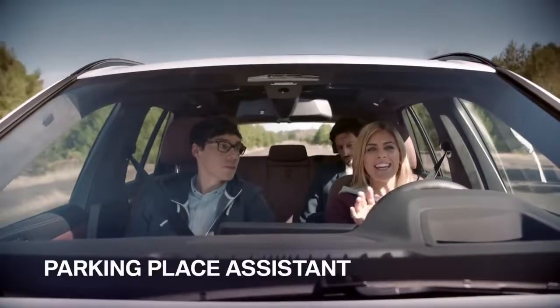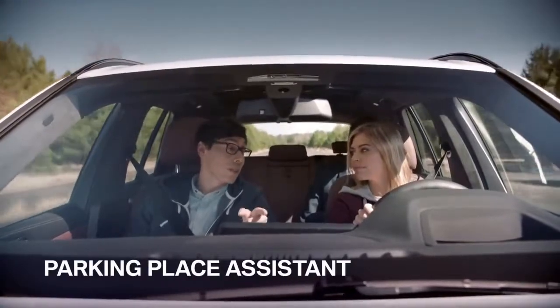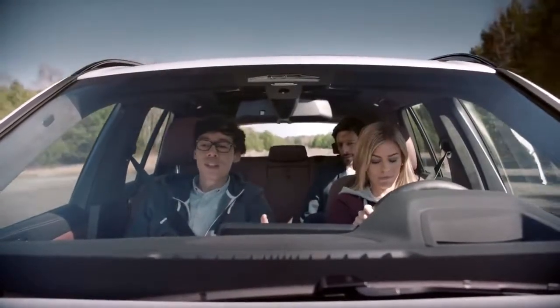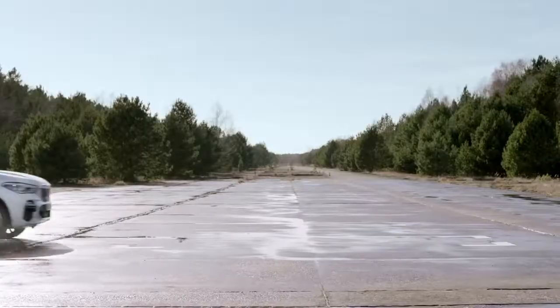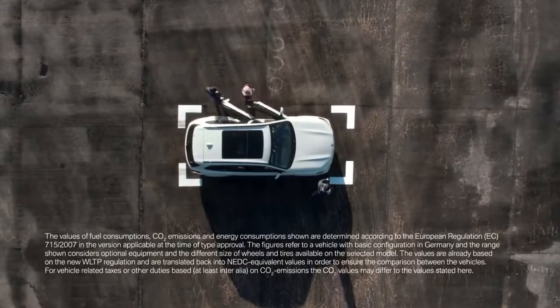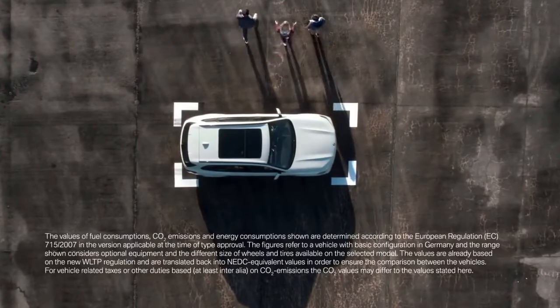As much as I love driving, I hate searching for parking spaces. You're going to love the new parking place assistant. When you approach your destination, you can either choose to continue or let it suggest and guide you to the optimal parking options in the area. I'm loving all this BMW connected stuff — but at the end of the day, you still need a good driver.